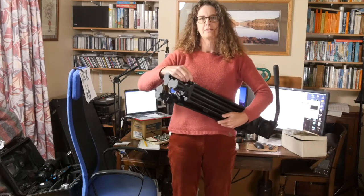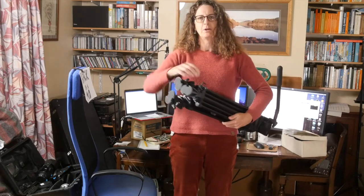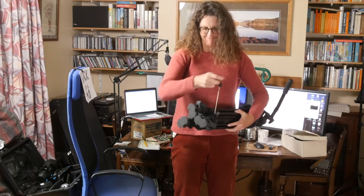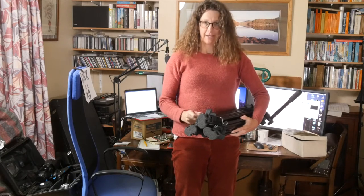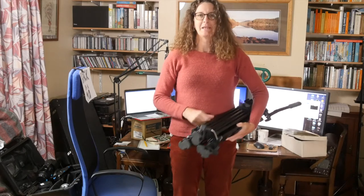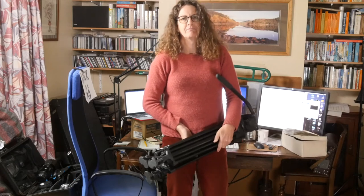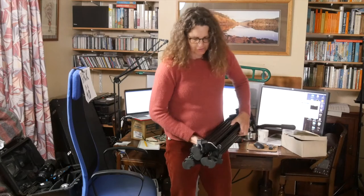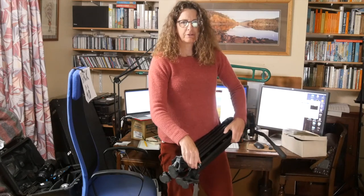My tripod has got this elastic strappy hooky thing that you can use to strap the legs together, making it much easier to carry, but only one of the legs has it. And I must have wasted many minutes of my life looking foolish and twiddling the tripod around trying to find the leg that's got the strap in it.